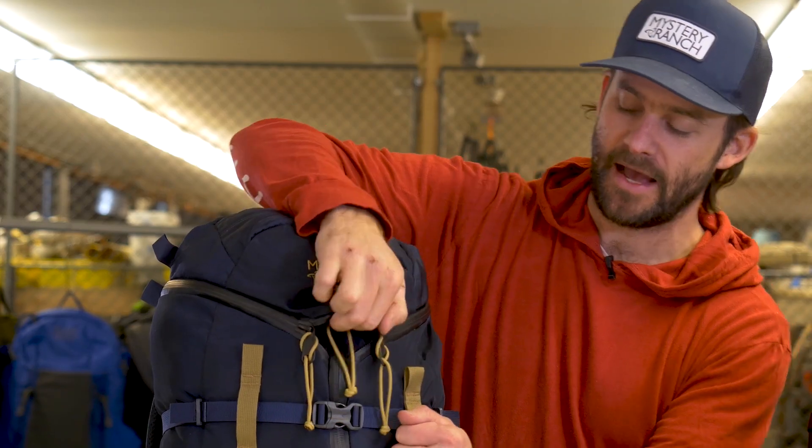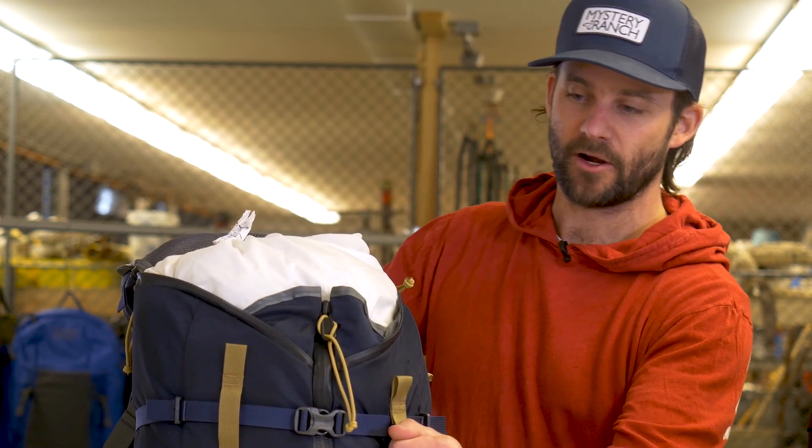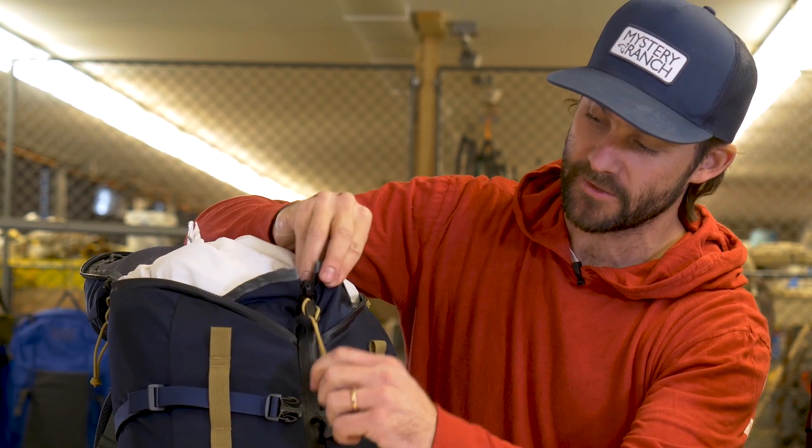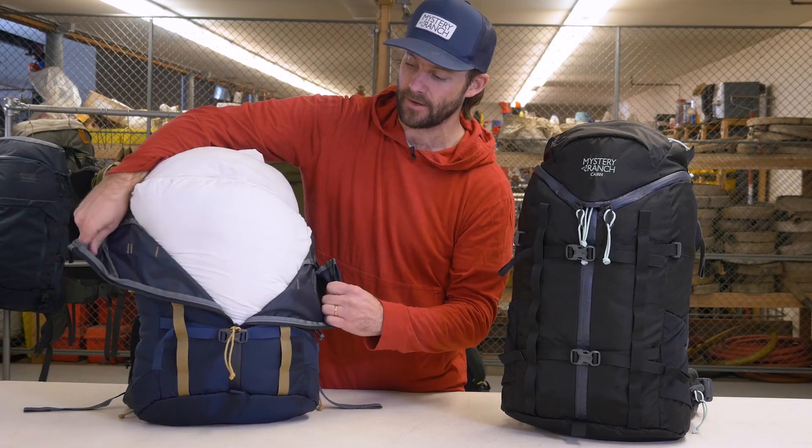The 3-zip design of these packs allows the user to easily tear open the top of the bag for quick access, or use the full center zip to access the main compartment of the bag.